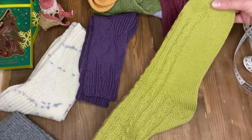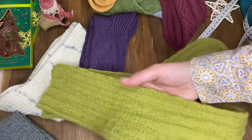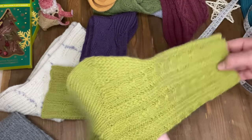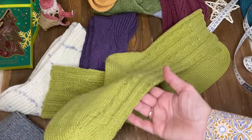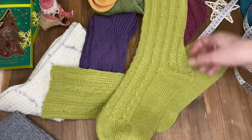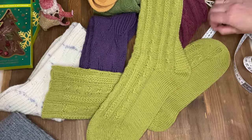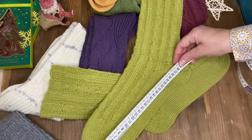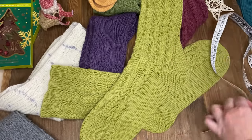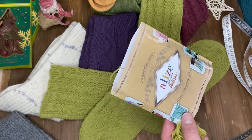Вот эти носки также покажу, но связаны они уже по мастер-классу другого автора. Называются они «Макраме». Тоже очень интересные носки, красивый узор. Посмотрите, какая интересная пятка – здесь такая плетёночка, пропущена по полосочкам вдоль всего носочка. Всё очень аккуратненько получается. Несмотря на то, что вяжу носки, можно сказать, первый раз. Но они у меня получились очень большого размера – наверное, на 46-й размер, 29-30 сантиметров, ещё и тянутся. Вязала их также из «Ализе Супервош Артисан», цвет 11.